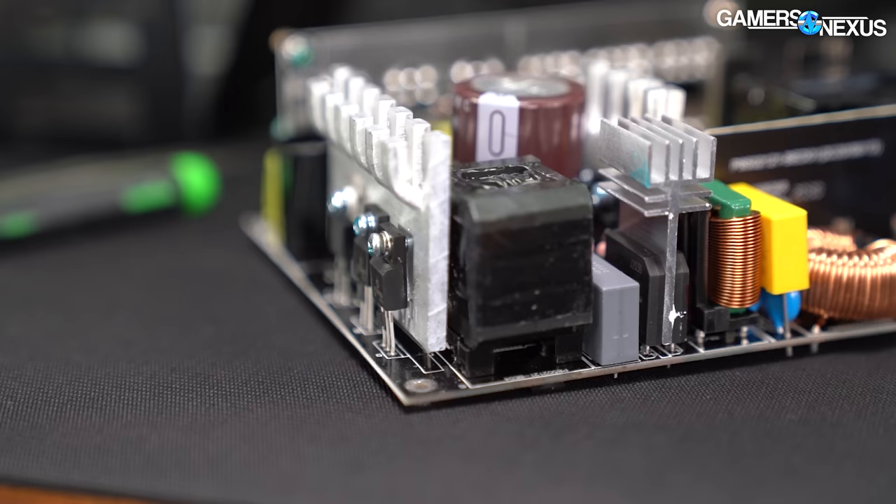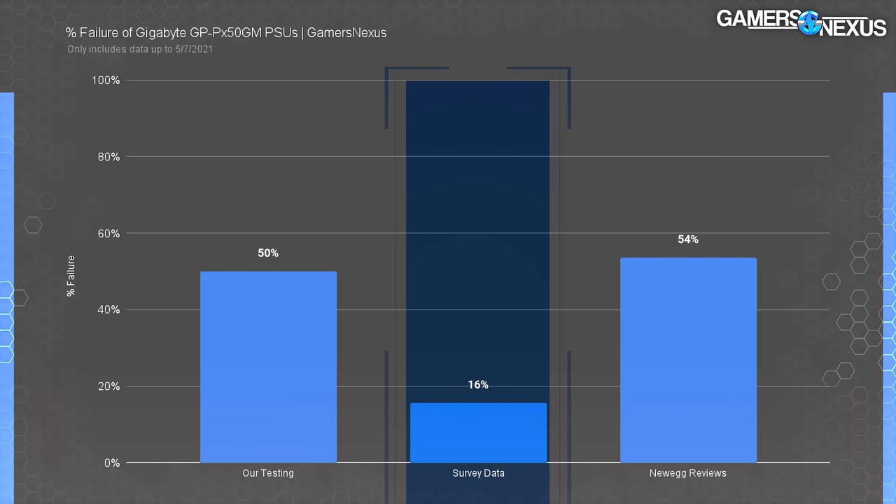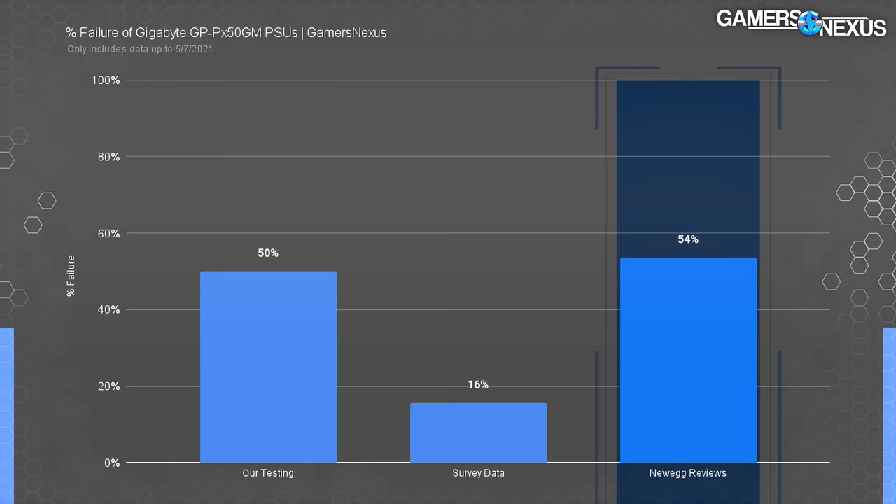This will also serve as an educational piece on power supply testing. In a survey we conducted of buyers — collected via voluntary online submission from our YouTube community page — 16% of users reported their power supplies failed in such a way that they were no longer usable. We required serial numbers and similar data to isolate this. We also aggregated data from Newegg.com reviews separately, where 54% of customer reviews described power supplies that had failed.